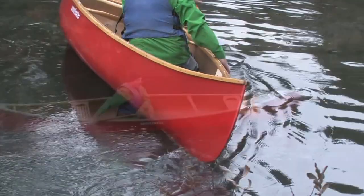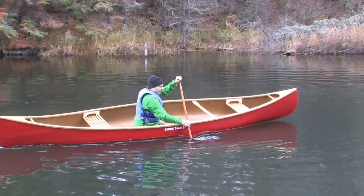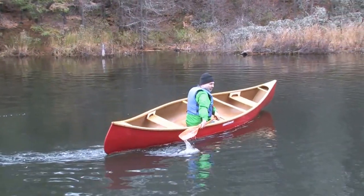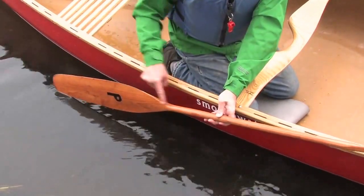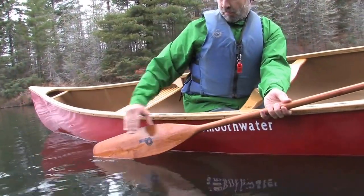The second common error is not turning the power face of the paddle far enough. You need to break your wrist over so that the blade moves into a vertical position in the water. The third error is not ending the stroke with your paddle at enough of an angle to the canoe. If your paddle blade ends up parallel to the canoe, it does not offer any resistance to the water.